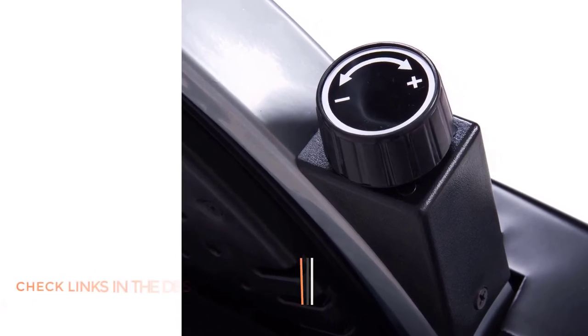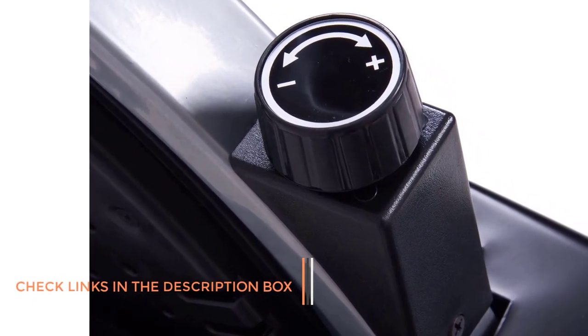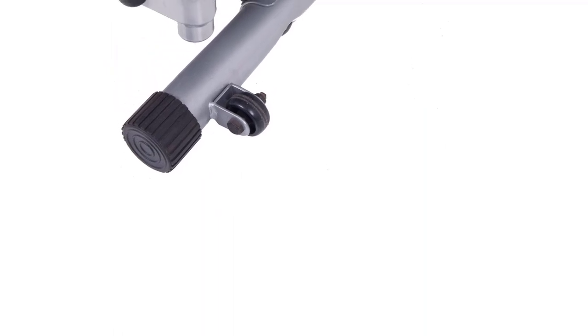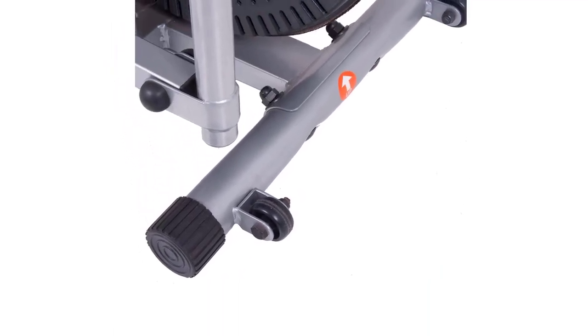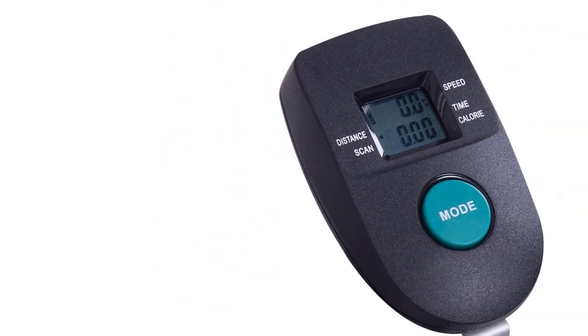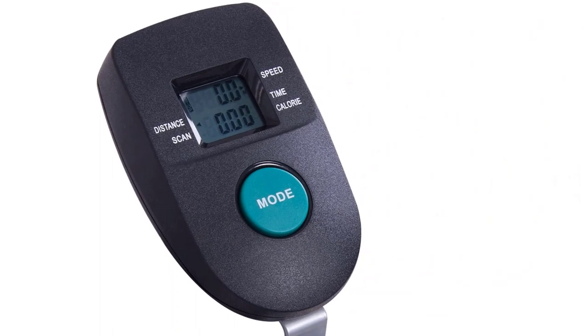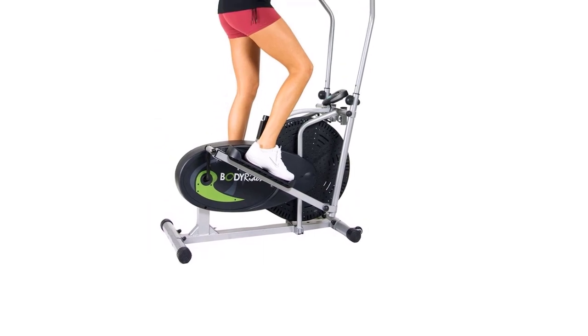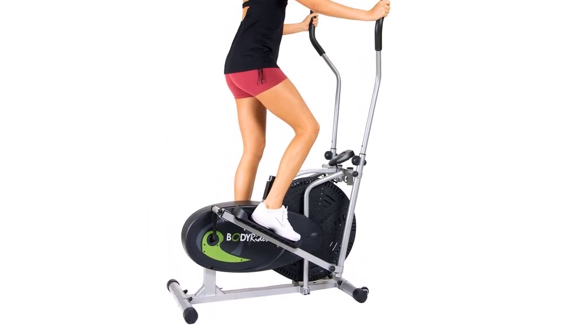Designed for all skill levels, the compact BR-1830 comes with a fully adjustable non-numbered resistance system. Fully movable handlebars provide dual-action arm workouts. Stabilizers keep you from moving side to side while working out, and built-in wheels make moving and transporting the BR-1830 a breeze. Based in the US, the BodyMax team has ensured the BR-1830 is easy to assemble and use. Pros: Designed for all skill levels. Workout video included. Based in the US. Easy to assemble, use, and transport.